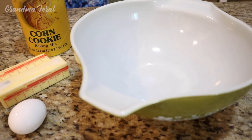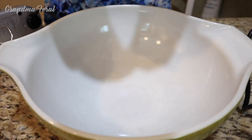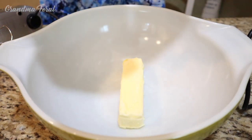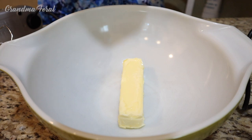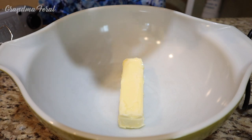All the ingredients you need are 1 egg, 2 sticks of butter, and the corn cookie mix. You'll also need a large mixing bowl and a hand mixer, or you can mix it by hand. The first thing we're going to do is whip the butter, and I have Grandpa here helping me. Grandpa is now putting the butter in the mixing bowl and getting ready to whip it until smooth. This is a very simple and quick recipe.